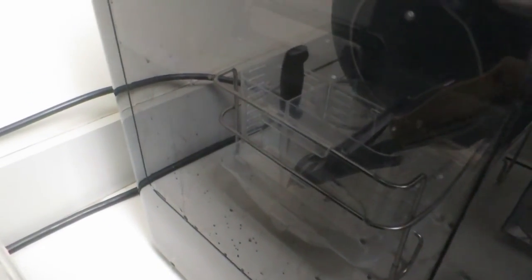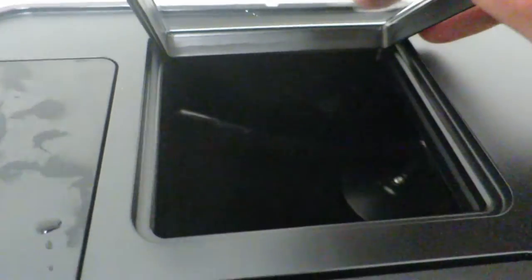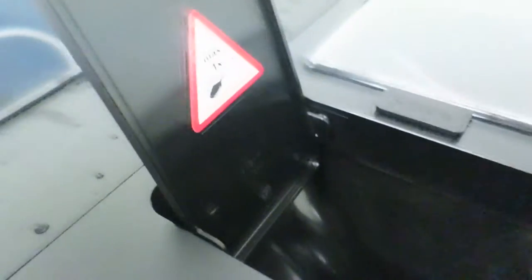Let's get right into it. So I filled up the water reservoir and plugged it in. I never look at the instructions before doing any of this because I just want to see how intuitive and easy it is to set up. So basically this is the first time I've done it. Even the top part is completely slick. This looks like where you put the beans in, and this looks like where you could probably put pre-ground coffee.